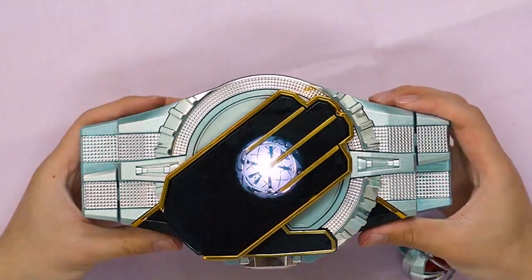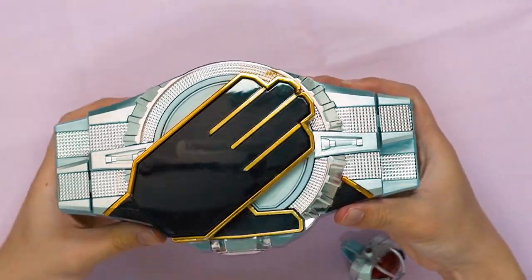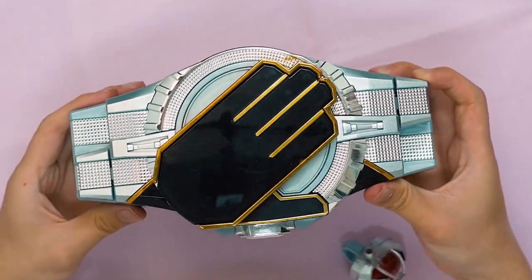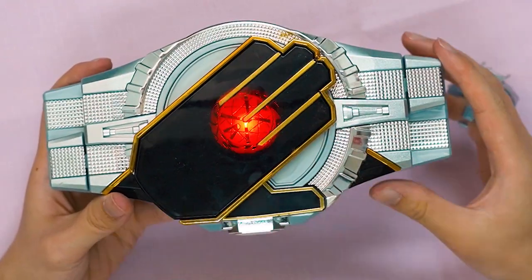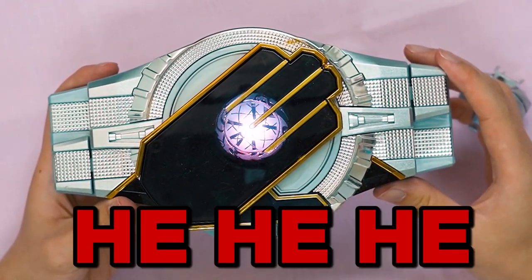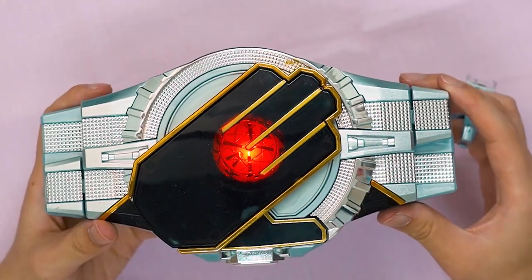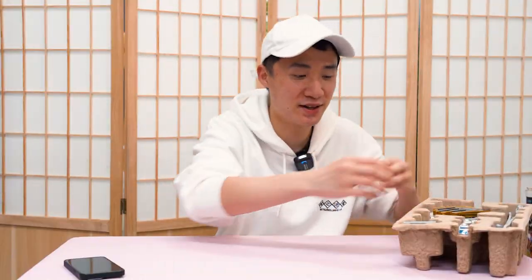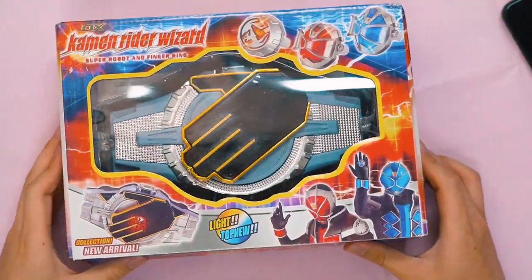So we turn it on. There's a switch right here and right here. When I push it down, the other one will come up — like that. We scan it. That is not the main reason you clicked on this video, right? You guys want to see how bad the bootleg Kamen Rider Wizard compares with the official one.